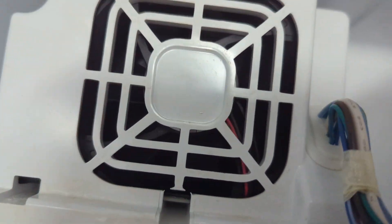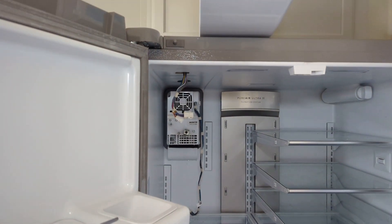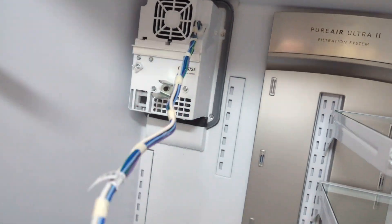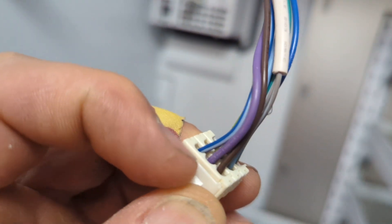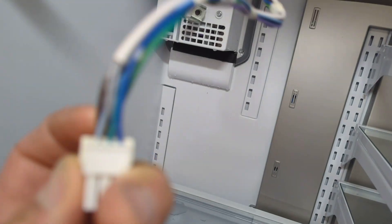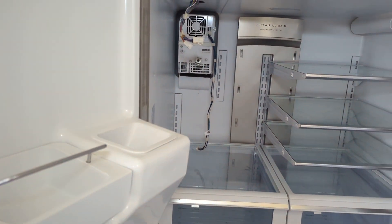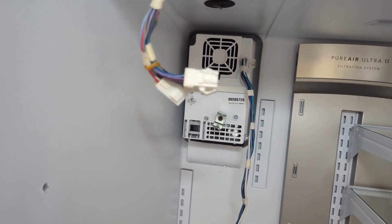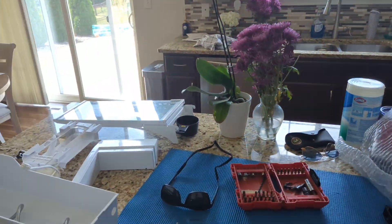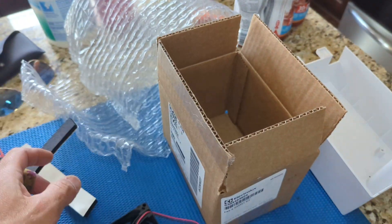I noticed the fan back there wasn't spinning, so I ran a test for the ice maker fan motor. I tracked some cables - the blue and green wire and a blue wire - which were supposed to have 13 volts. When the test was engaged, the fan wasn't spinning but voltage came up to 13 volts DC. So I got a new fan and the gasket kit.